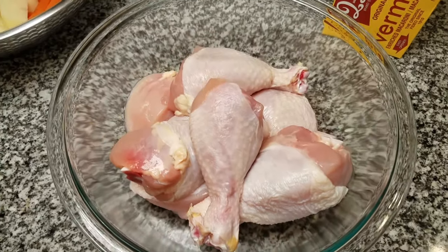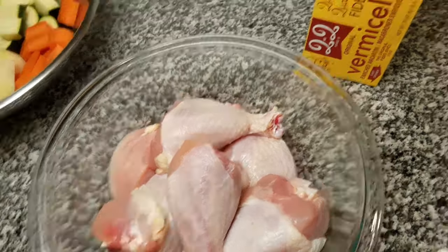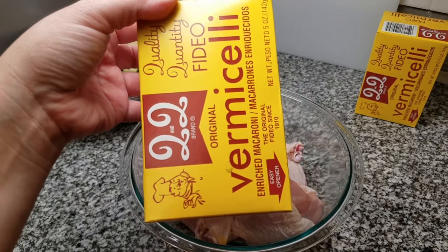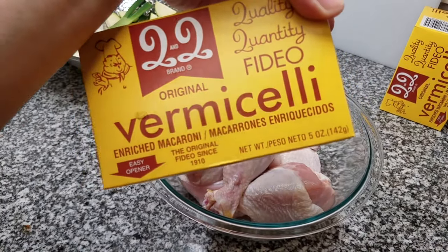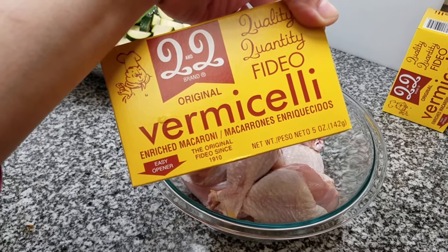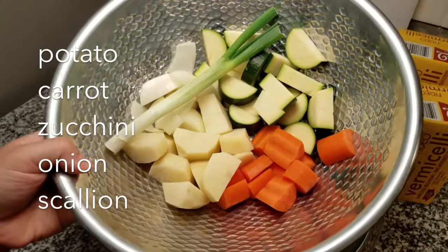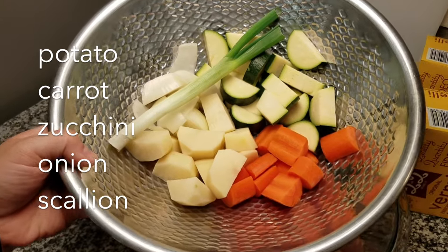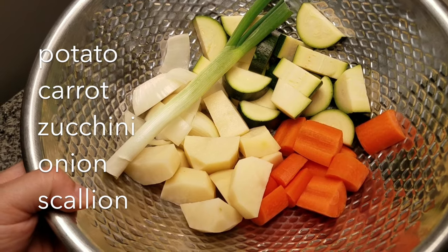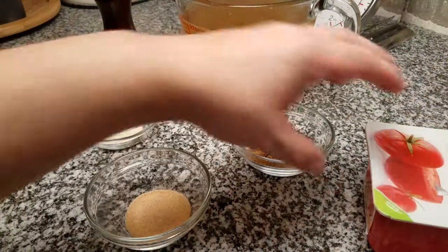To get started, I'll be using three pounds of chicken — a combination of chicken breast and chicken legs. I'm also going to be using two five-ounce boxes of vermicelli noodles, which I call fideo. I'm also going to be using one potato chopped into large chunks, one carrot chopped into large chunks, one zucchini, and half of an onion. I'm also going to toss in a whole scallion for flavor.